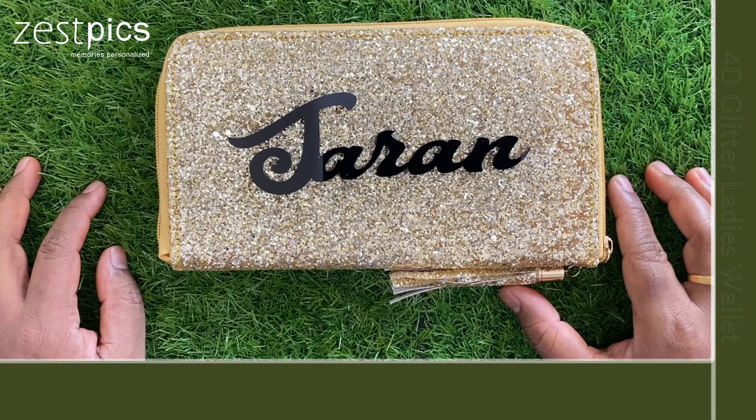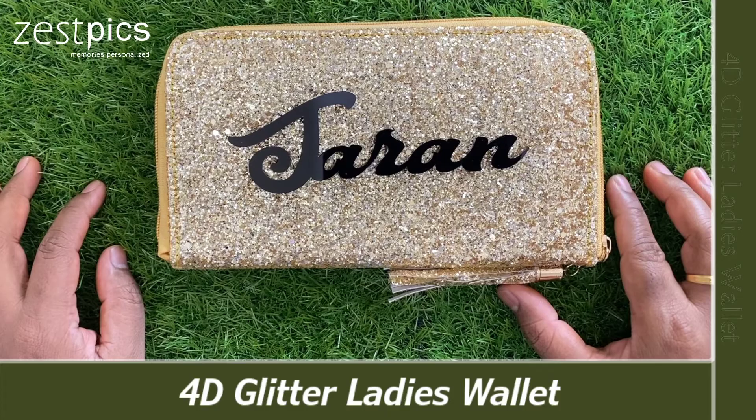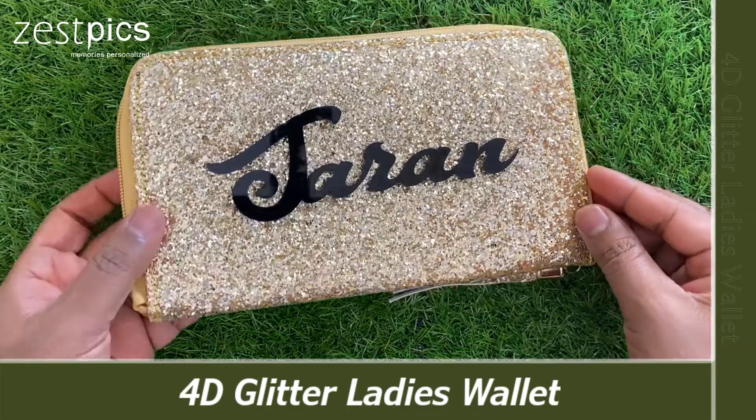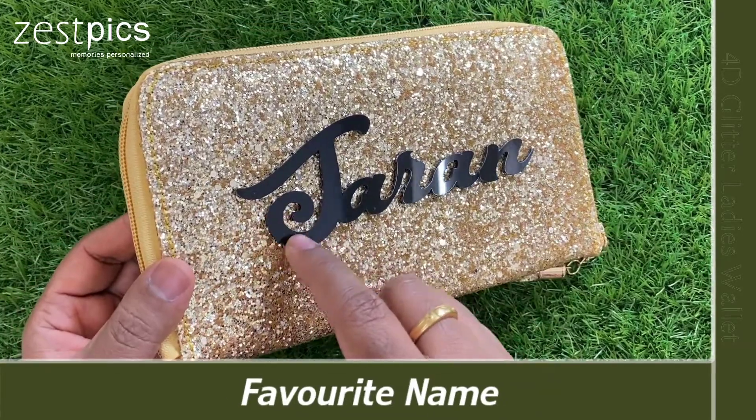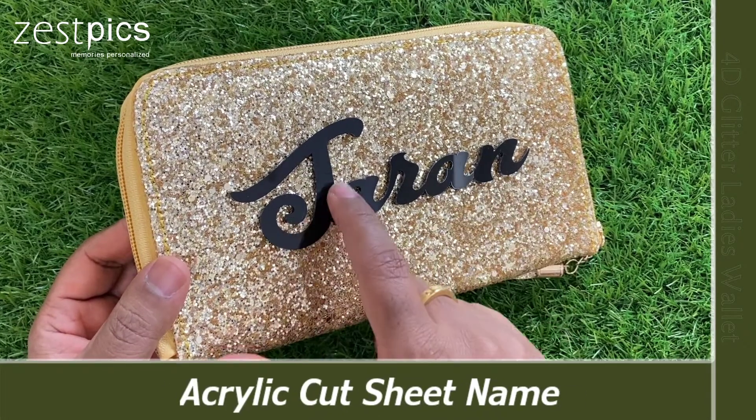Hi friends, I am Brahma Khan from JustPix. Today we are looking at 4D Glitter Wallets. Here on this wallet, we will stick our name which is cut in the rclick one. This name is made up of rclick.